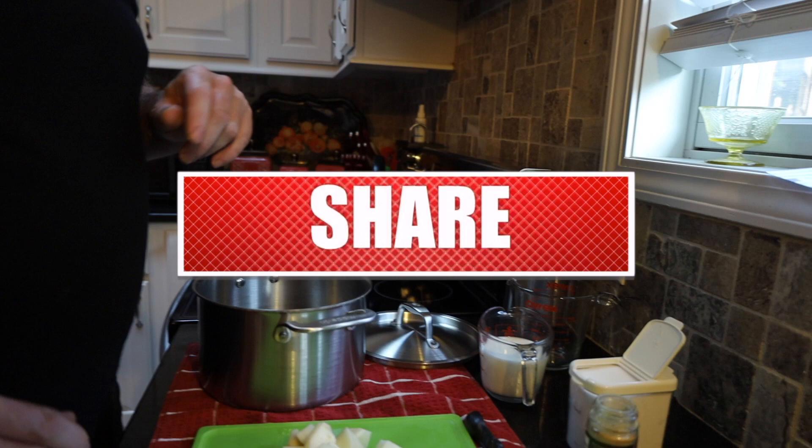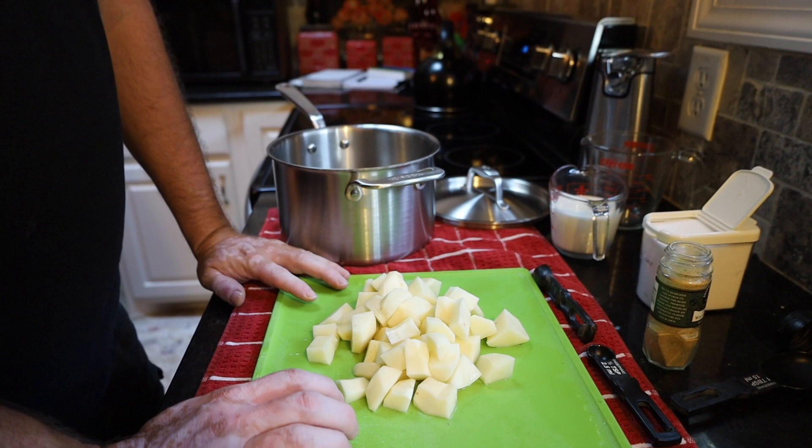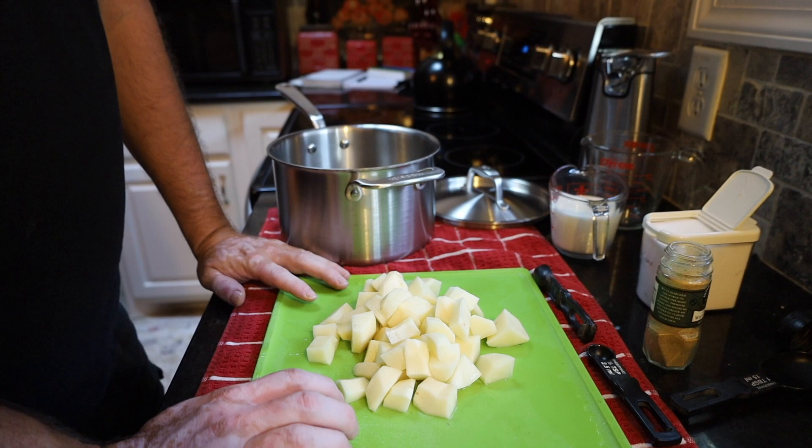The thing with this recipe is it does take just a little bit longer than your normal recipes. What we've done here is we've taken one pound of Yukon Gold potatoes. We peeled them, cut them into one inch squares, and then rinsed them off to make sure we get rid of the excess starch.